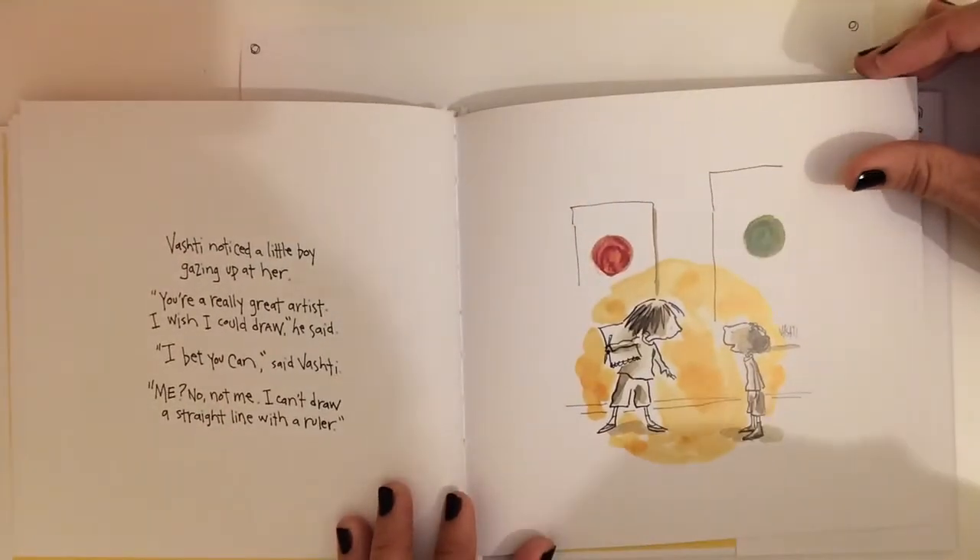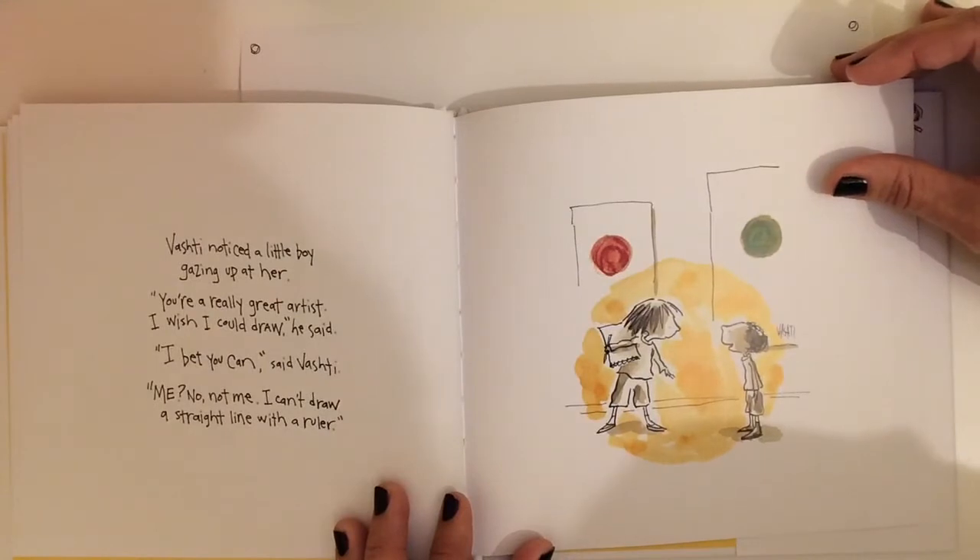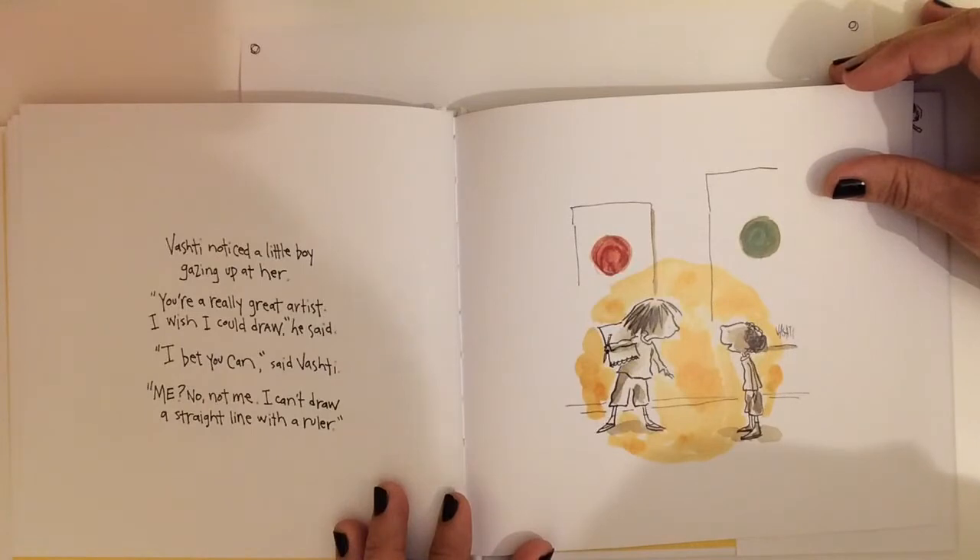Vashti noticed a little boy gazing up at her. You're a really great artist, he said. I wish I could draw. I bet you can, said Vashti.